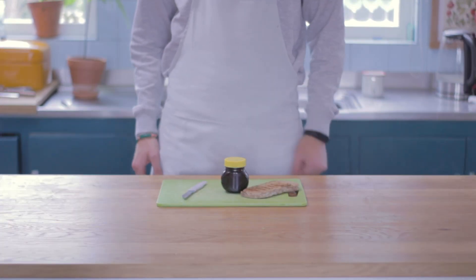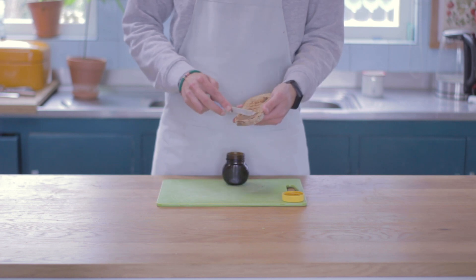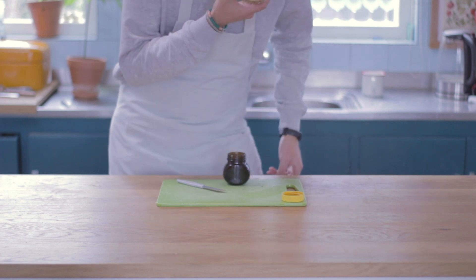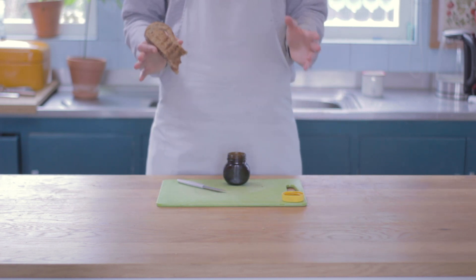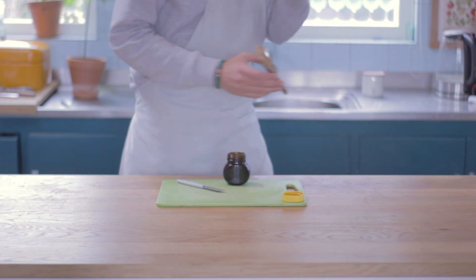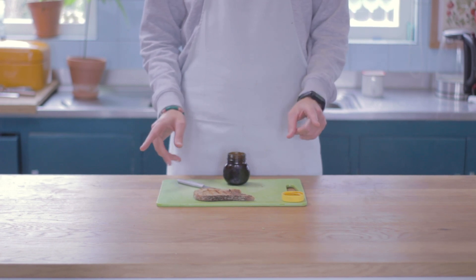I'm very curious how this turned out. To test this, I'm just using a piece of bread with a thin layer. Let's give it a try. Oh wow, this actually tastes like Marmite — it's pretty good, has a yeasty taste. But it has a very unpleasant aftertaste, it's very, very bitter. That doesn't work. Let's try that again.